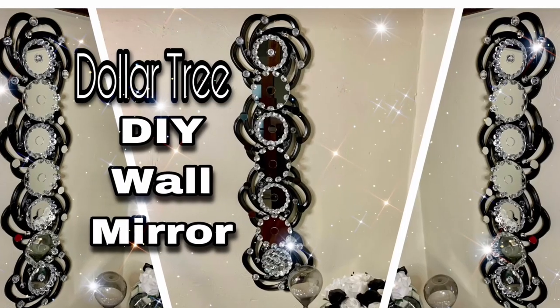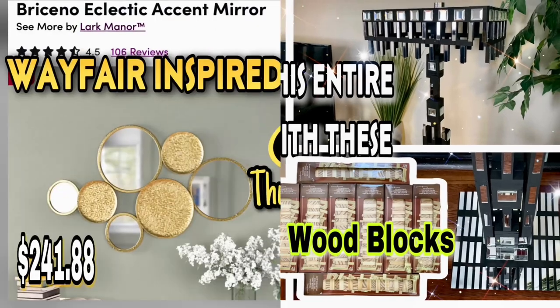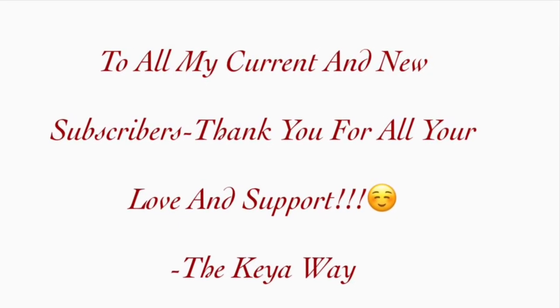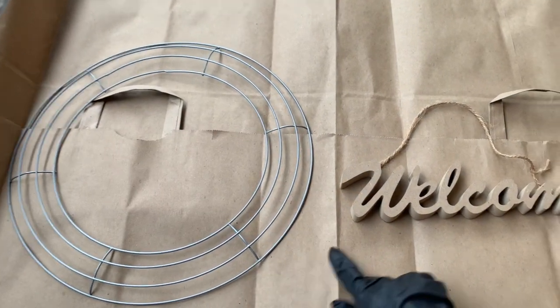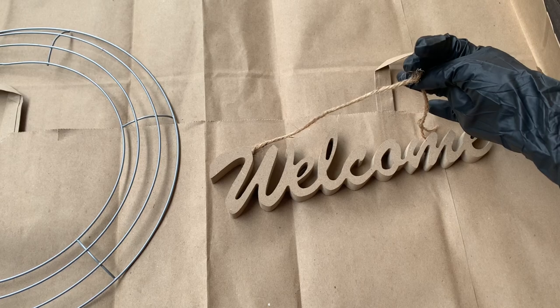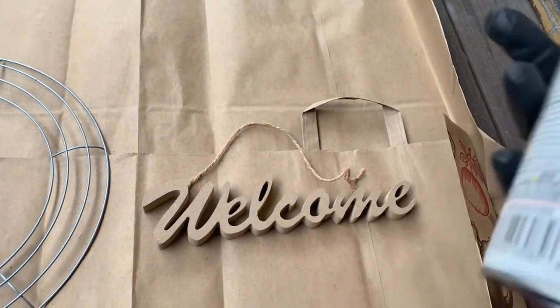Hey y'all, welcome or welcome back to my channel! If you're interested in seeing what I made for this week, just keep on watching. I got this wreath ring and this welcome sign from the Dollar Tree, and for now I'm going to leave the jute cord on the welcome sign just in case I need it later.